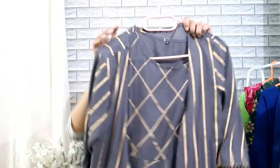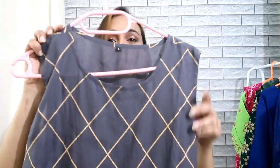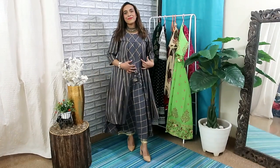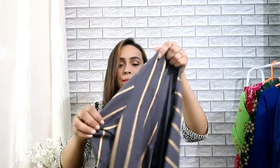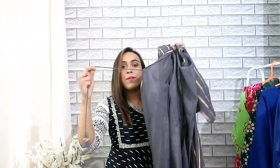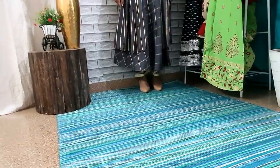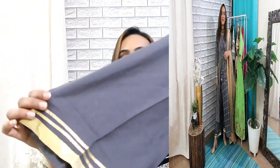Next and last item is this grey color 3-piece set. You get a jacket, a sleeveless frock, and a palazzo. Let me show you — it is a sleeveless frock in rayon material with foil prints. My size is large. The color is very beautiful. Its price is Rs. 906 and you get this jacket, which has striped prints on both sides with green rings in front. There is a matching palazzo in the same color, with pockets on both sides.